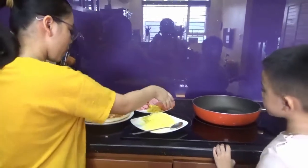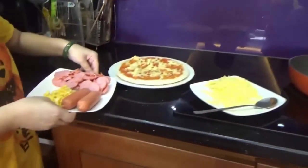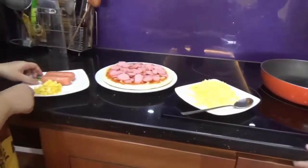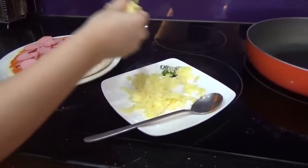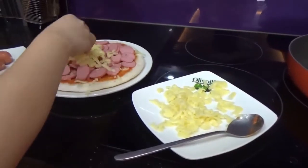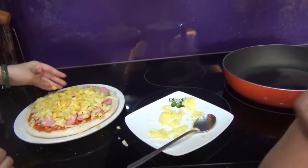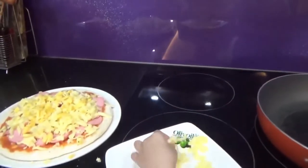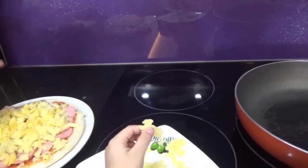Now I'll put the two sausages on like this. Then I'll put the rest of the cheese with the pineapple on top of the sausages. Now I've put down all the layers.